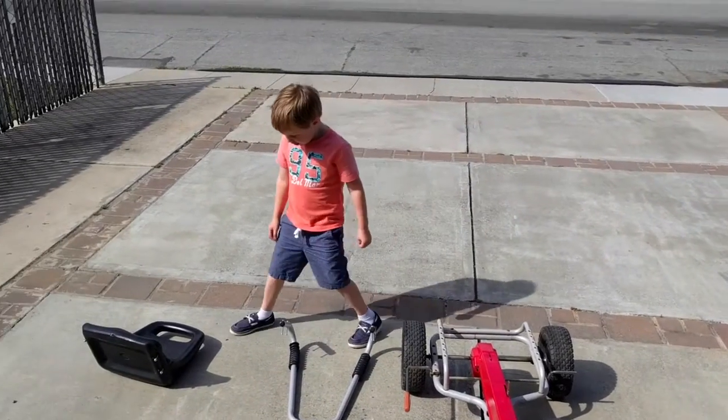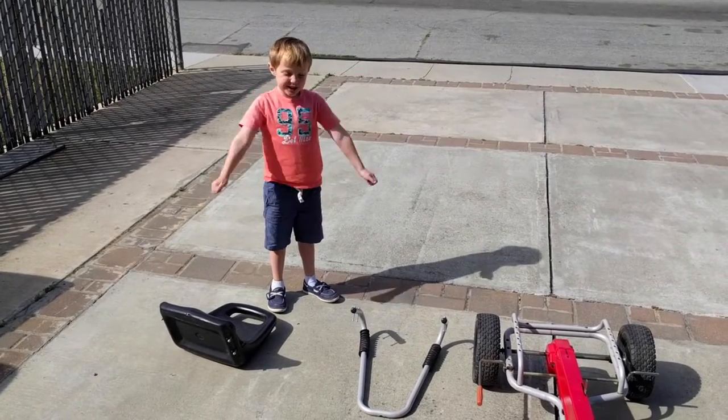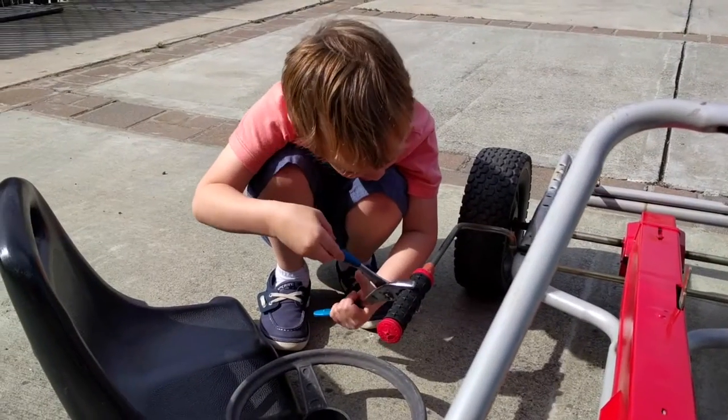Now, Daddy, do you want to put it together? Yeah, let's put it together. Yeah, let's do it! Can you help me? What are you doing?